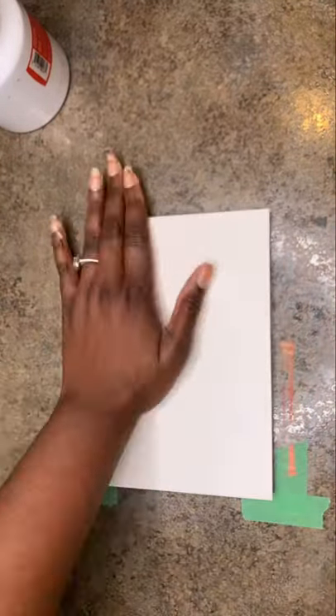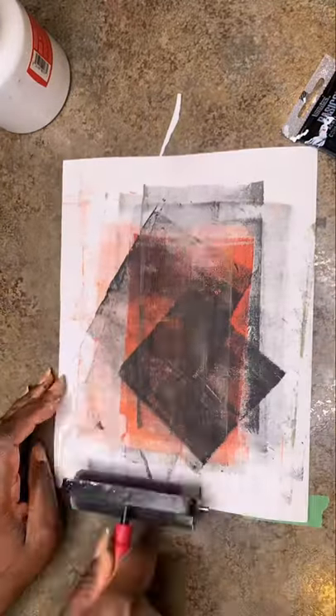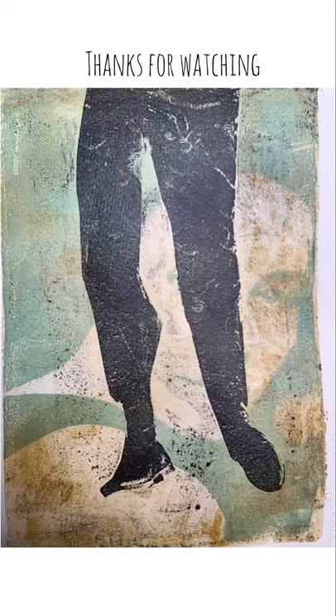I'm using high contrast magazine images because they work best. Then you just make a cohesive image that you like. I call this one 'Dancing in Love.' Thanks for watching, subscribe for more, bye!